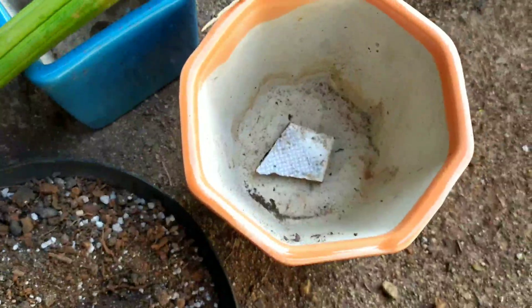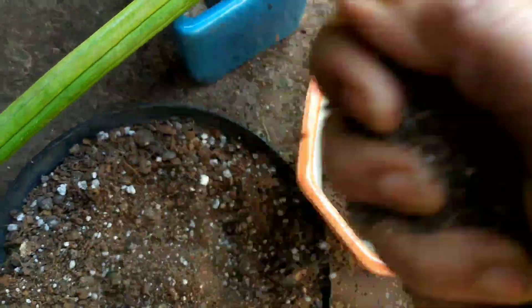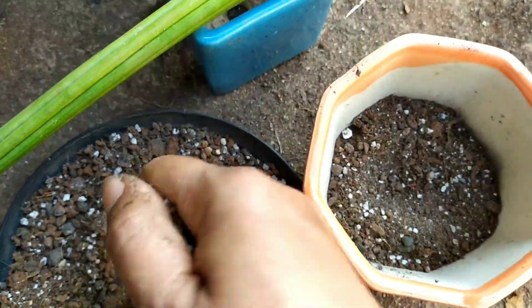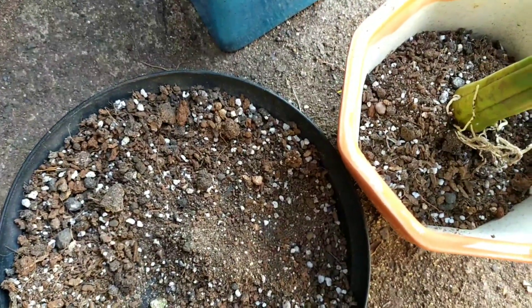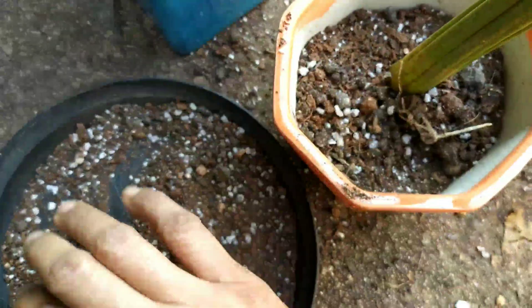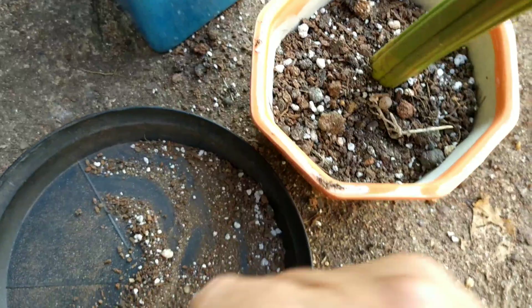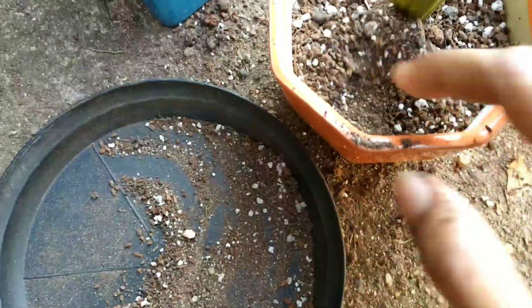Now let's start with the potting. The soil composition I have here is 50% river sand, 25% garden soil, and the remaining 25% vermicompost, with a handful of perlite added. If you look at this composition, it is a highly porous soil — the moment you water it, the water just drains out from the hole of the pot. This is the kind of soil Sansevierias in general require.